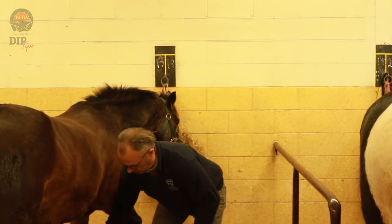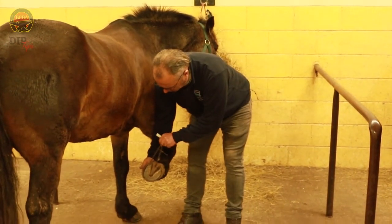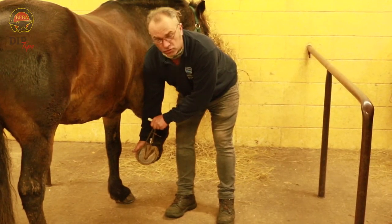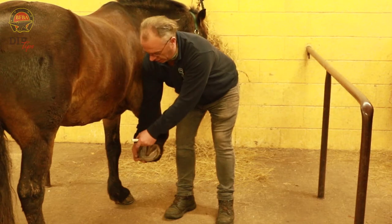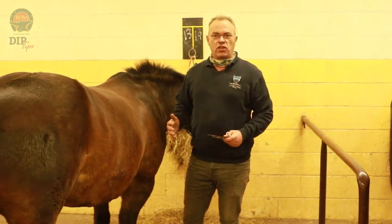Before you start the exam, make sure you've got some calipers to measure the distance between the centre of the frog and the centre of the heel. This is imperative for making sure that your toe lines up, which is going to help you at the anvil to get that shoe to fit the foot.